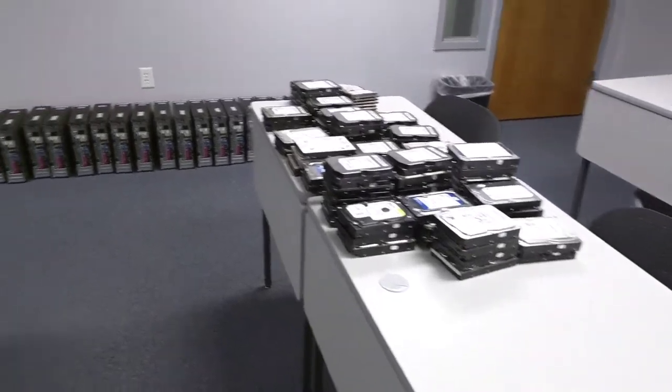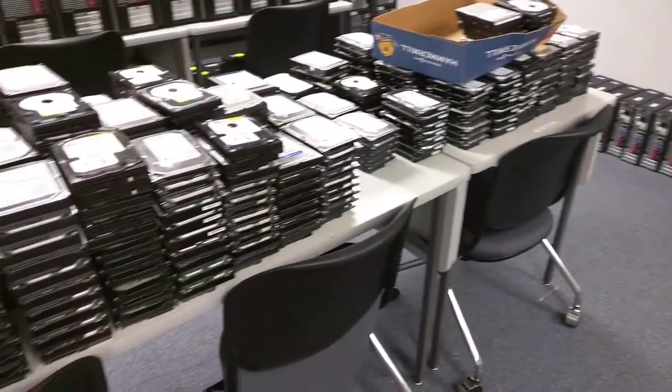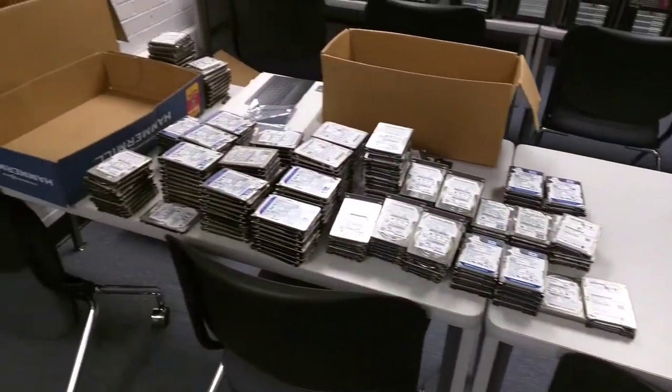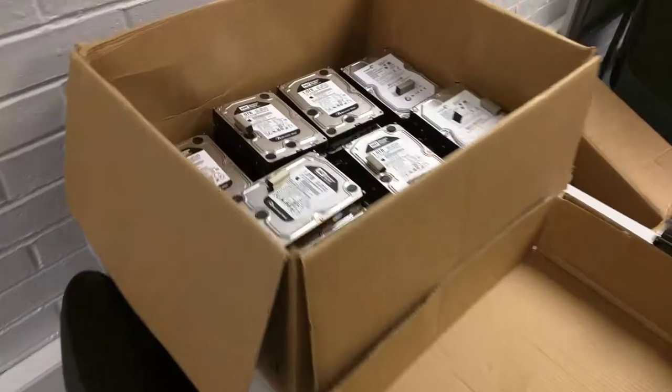So yeah, not that many so far — and then holy crap, yeah, that's a ton of hard drives. And of course there's some of the boxes here.